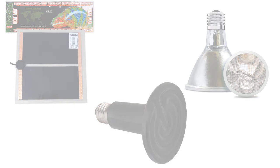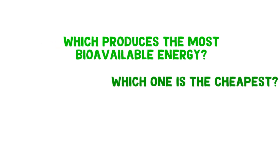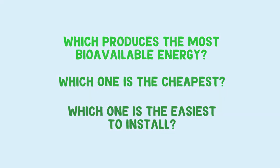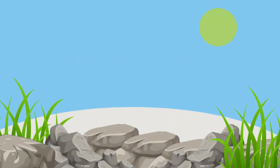I wanted to look at how bioavailable they are — so how well they mimic the sun and energise our reptiles — how expensive they are, and how easy they are to set up. First, we're going to tackle the biggest question: how well do they energise our animals? To understand this, we must look at how reptiles would naturally get heat in the wild, as ideally we want to mimic that as closely as possible.